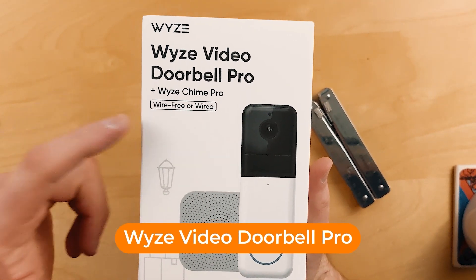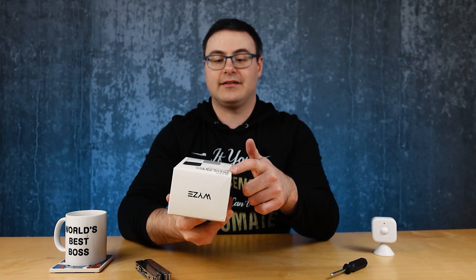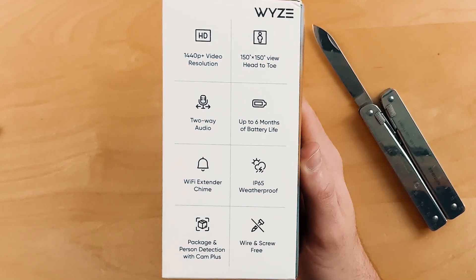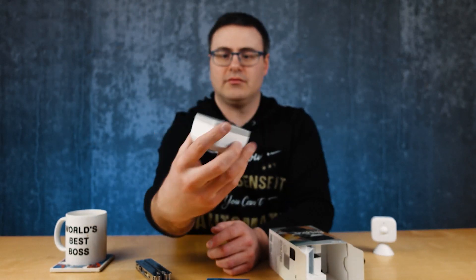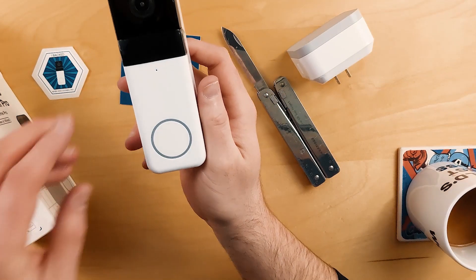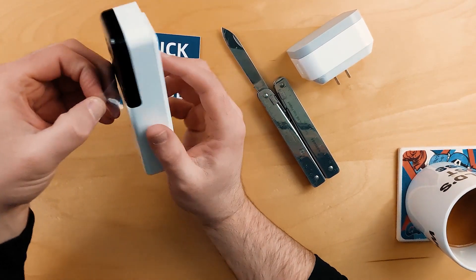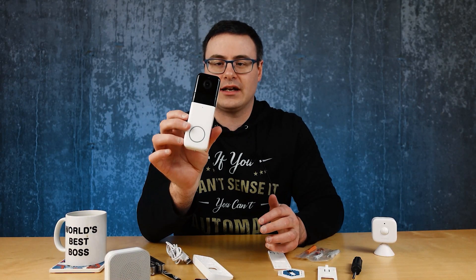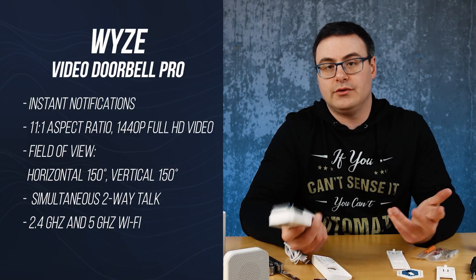This is the Wyze Video Doorbell Pro. It can be wire-free or wired, and it comes with the Chime Pro in the package. It's 1440p resolution with two-way audio and six months of battery life if you're not wiring it in. The Wyze Chime Pro is physically large with a big button. It has a little cover, poles for wired installation, and Micro USB in the back. 1440p is a little lower than the 2K resolution we're seeing a lot of now, but Google proved with the Nest Video Doorbell battery version that you don't really need 2K or 4K on a video doorbell — most of what you're trying to catch is up close, and it matters how they handle the video.